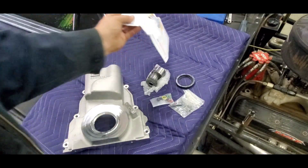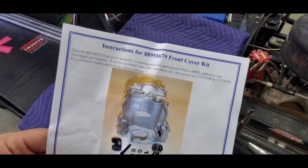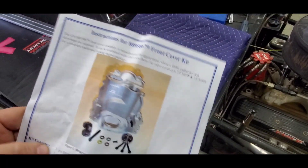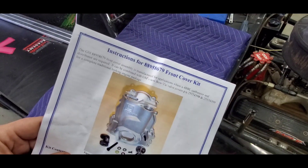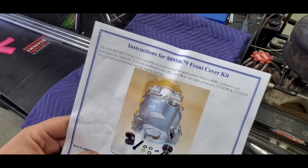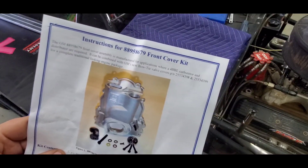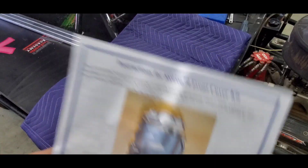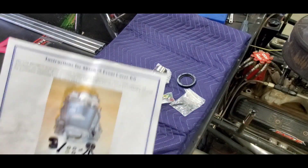Here's my next deal — some people know, some people don't — I'm swapping over to an LS motor for this season. I have LS stuff everywhere; that's what's in my Nova and I've had good success with it. I've been messing with them for 10 or 12 years, and I literally had to step back in time to use this small block.